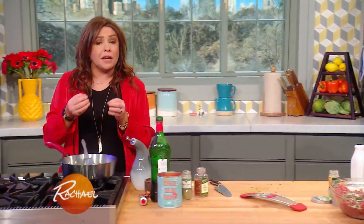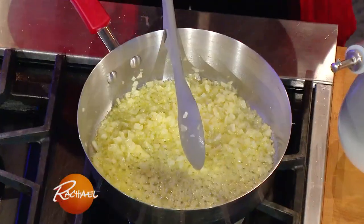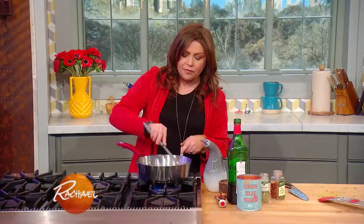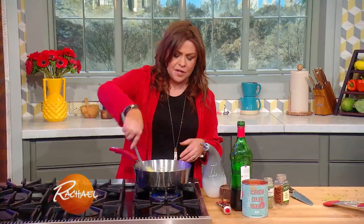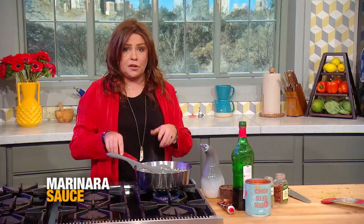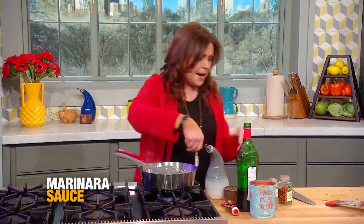I have some onions cooking out in a small pan to make a small batch of spicy marinara sauce. In here I have one onion, finely chopped, in olive oil and butter, a couple tablespoons of each, and I just added a couple of cloves of garlic. I grated it right into the pan.